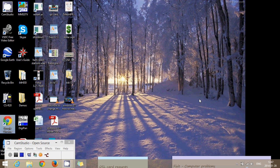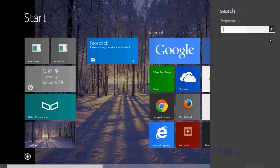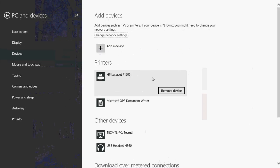Once you've deleted everything, go back to your search and navigate back to your devices by searching for 'printers' and going into Device Settings. Then click 'Remove Device', and after you've cleared the print queue, it should work normally.